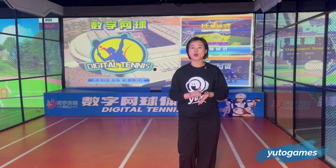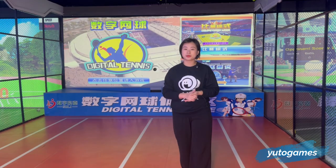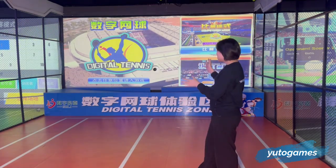Hello everyone, this is Stella from Windows Games. Today I'm so happy to be here to introduce one of our most innovative games. This one is very suitable for different kinds of amusement parks and for indoor use. This is our Digital Tennis.